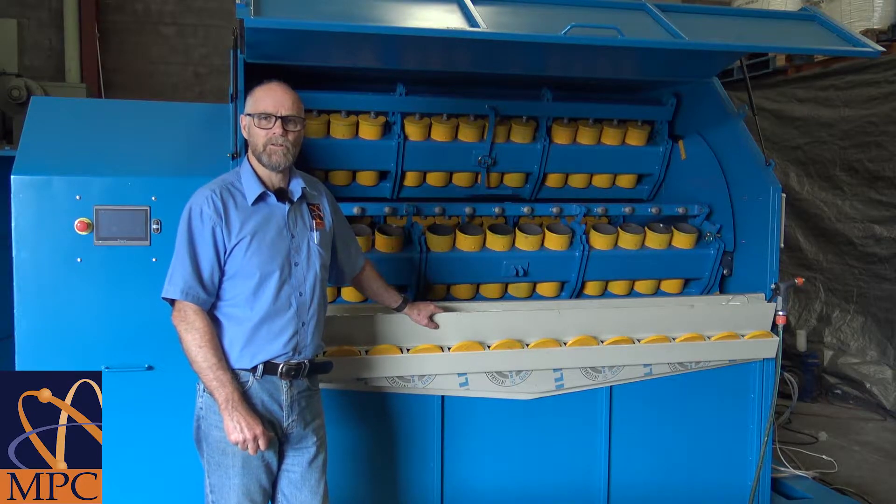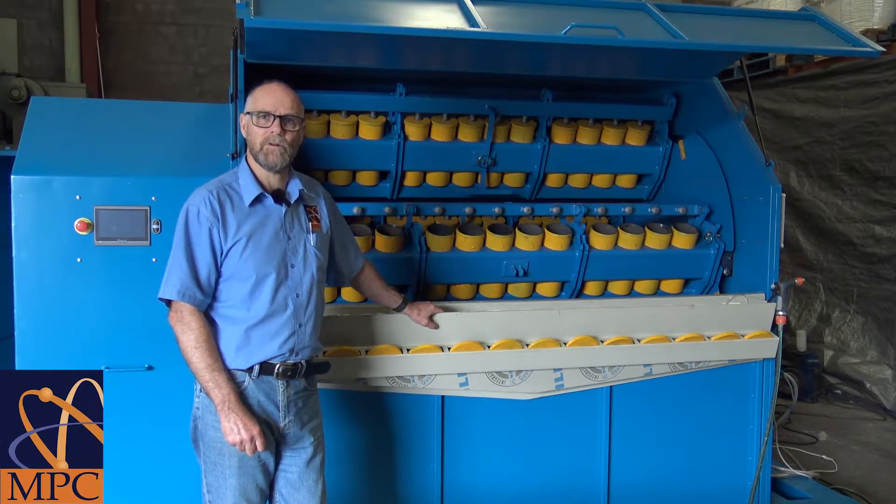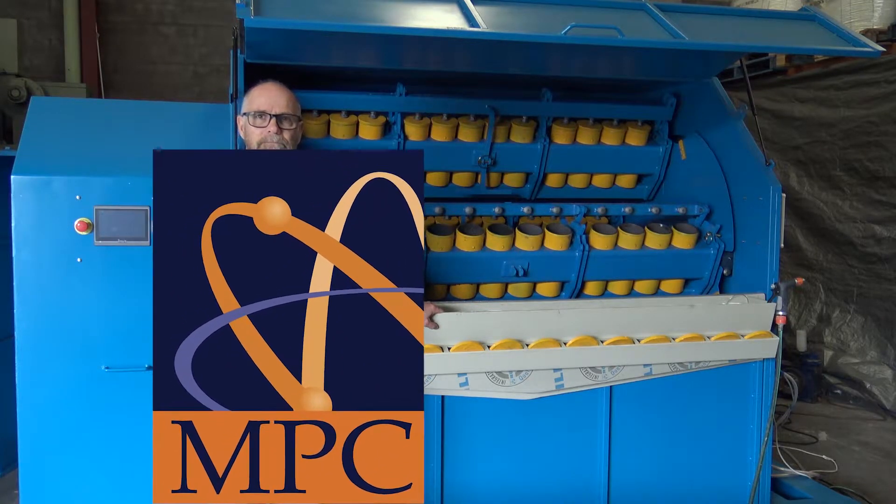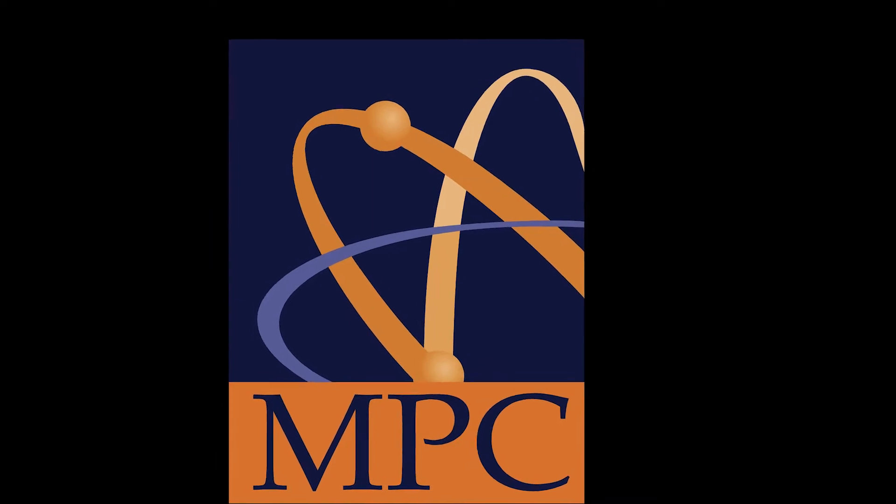That concludes our tutorial for today. Thank you for watching. If you need any more information, please don't hesitate to contact us via our website.